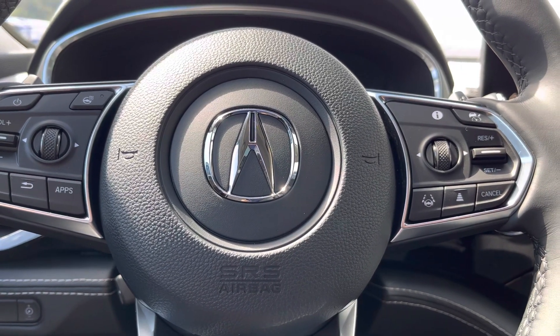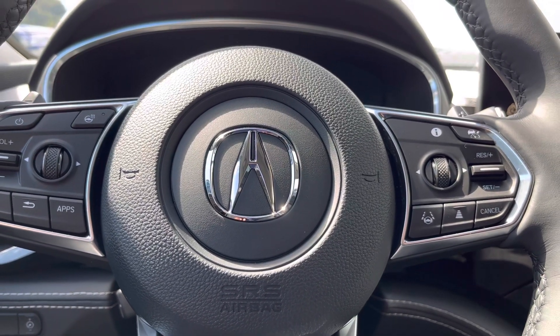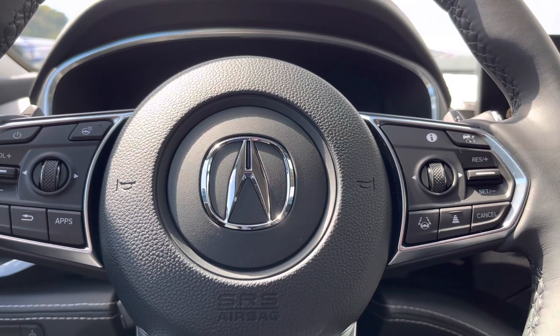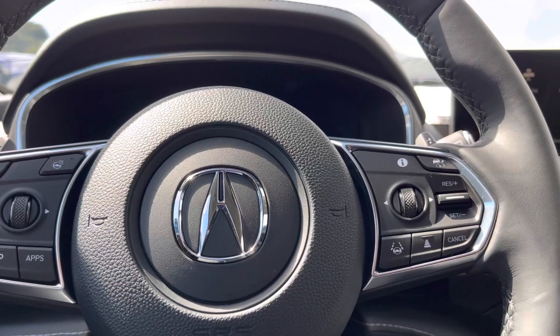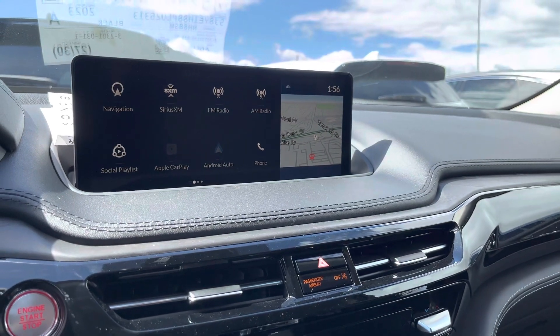Hi, my name is Sammy and I'm a product specialist here at Marin Acura in Cuerna Madera, California. Today I'm going to show you how you can edit your home screen on your 2023 MDX.